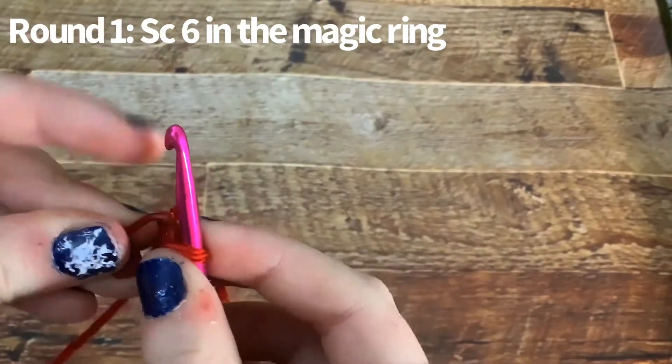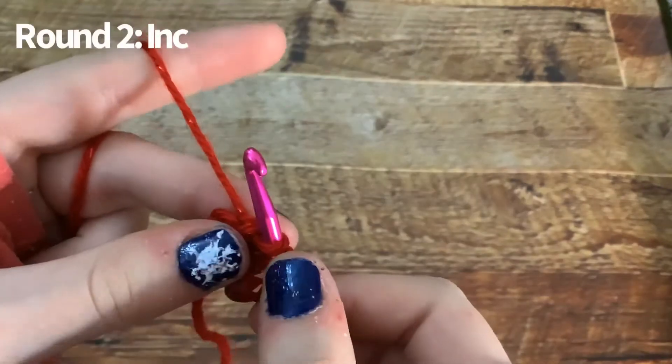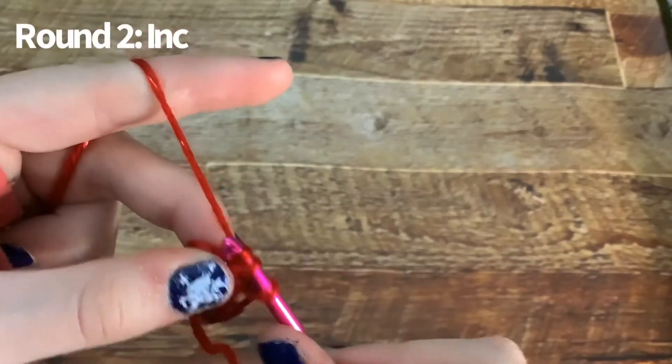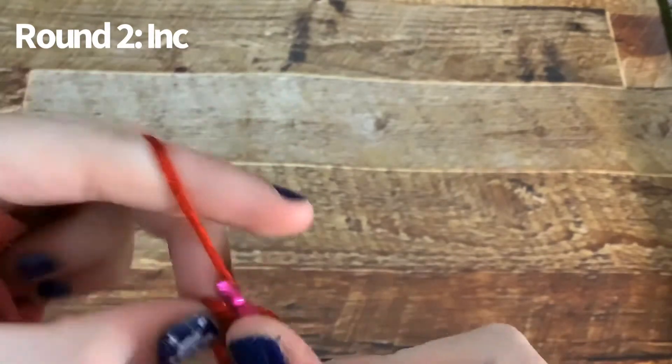Close the magic ring and put your stitch marker in. We will be doing an increasing round — for the increasing round you want to do an increase in each stitch, so at the end you have 12 stitches.